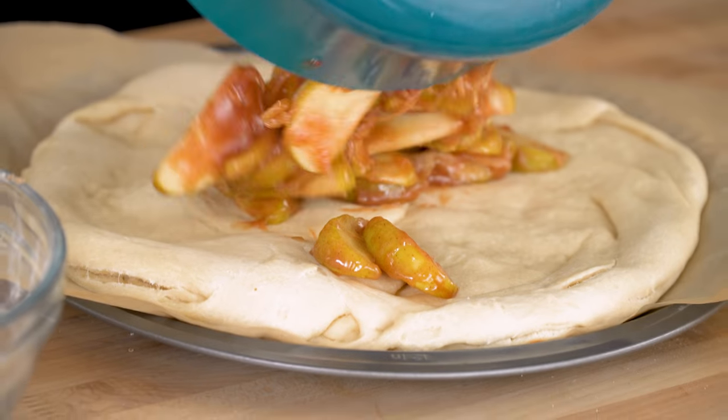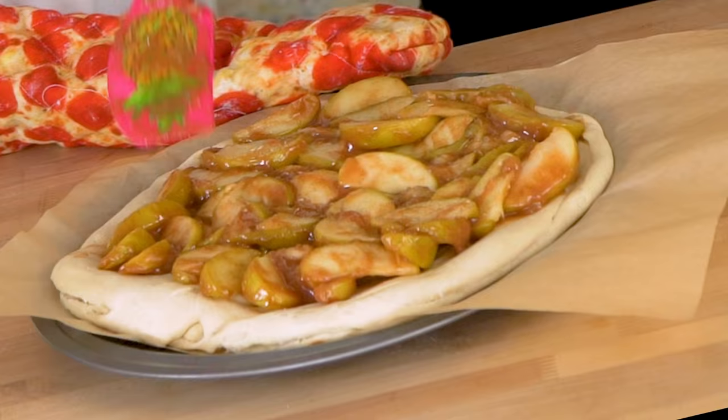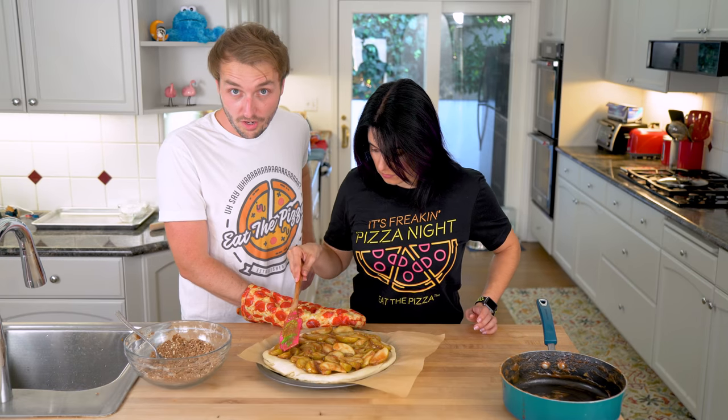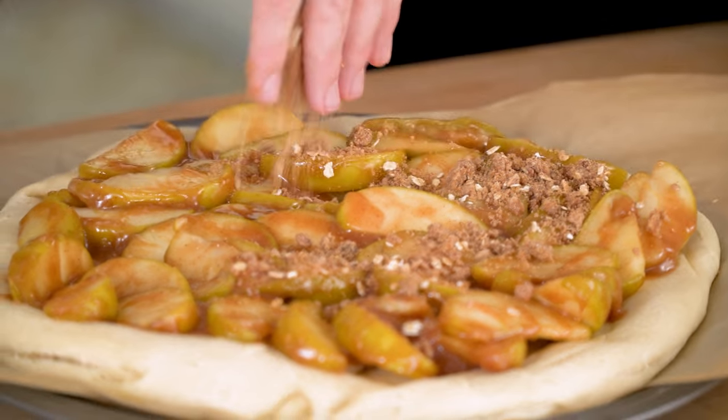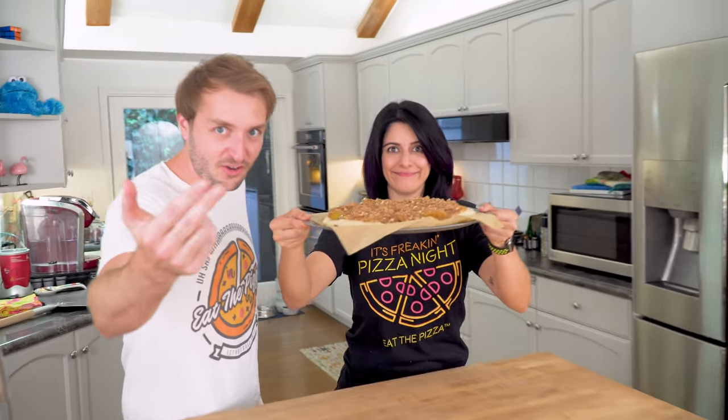It's going to get covered in apples. I think it looks great. Should we put the crumble on? Put the crumble on. Oh yeah! Into the oven it goes.